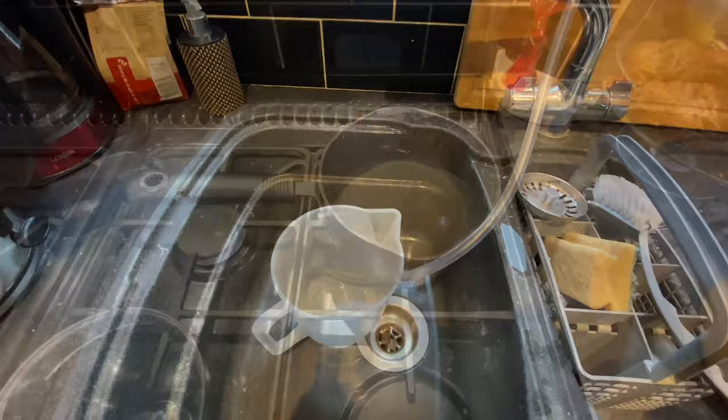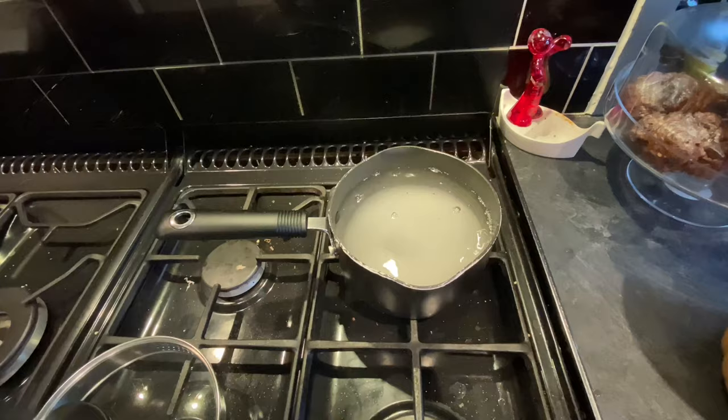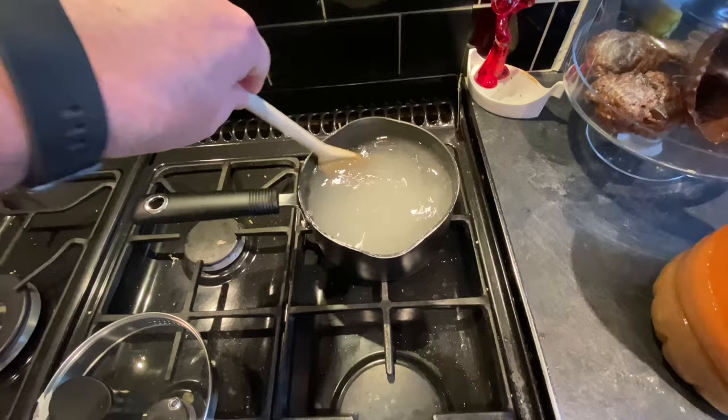I'm just cleaning my equipment and in this pan I'm warming some water and I'm going to add a bit of sugar — probably around 200 to 300 grams. I want the sugar to melt as the water warms because this is going to help to reinvigorate the yeast and kickstart the fermentation.